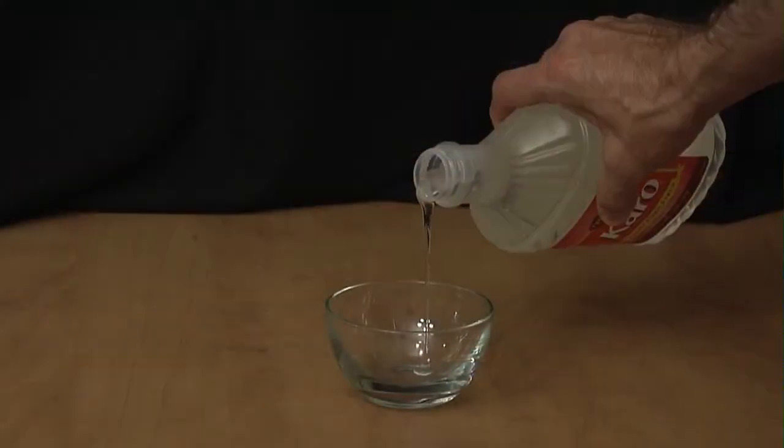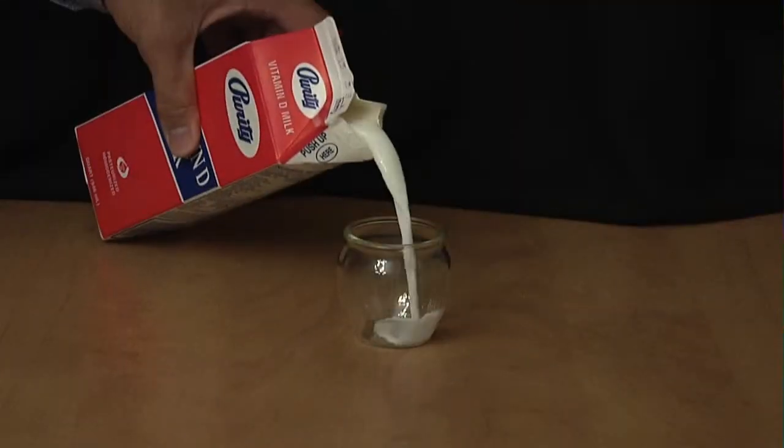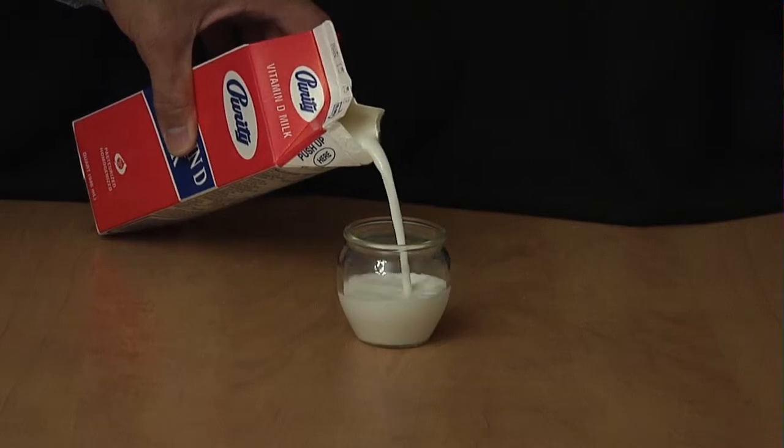Viscosity is a definition for a substance's resistance to flow. For example, corn syrup has a very high viscosity, whereas milk would have a very low viscosity. This couples with the gum's elasticity, making it more pliable. All of these features — its characteristics, its ingredients, and the introduction of moisture — are what makes gum stretch.